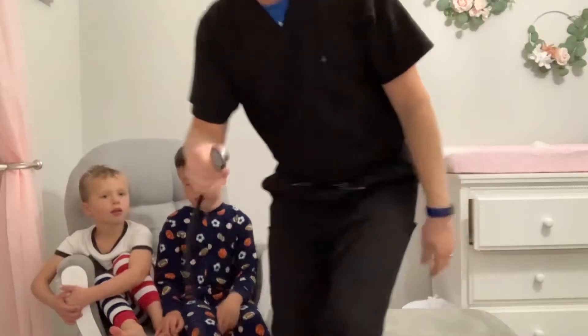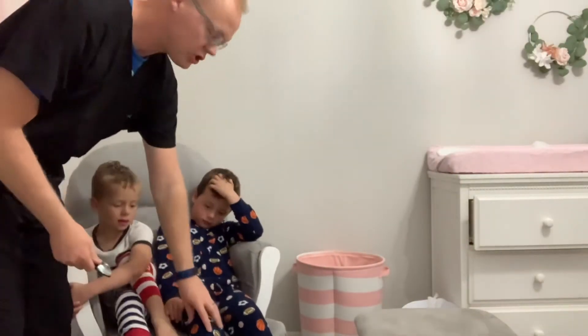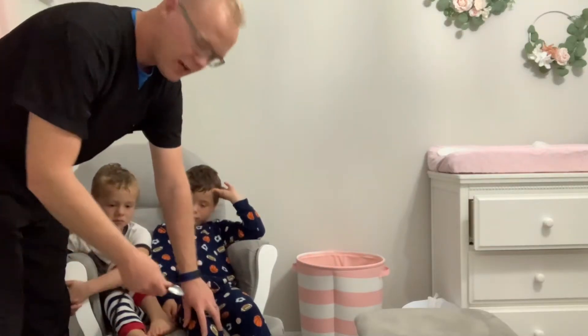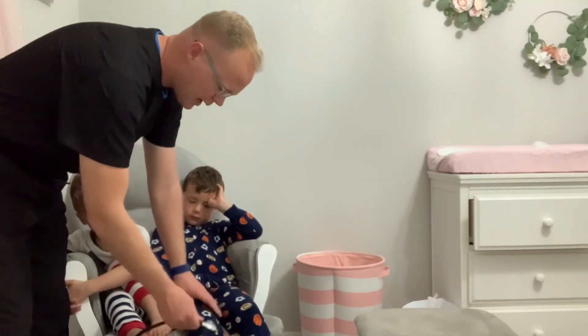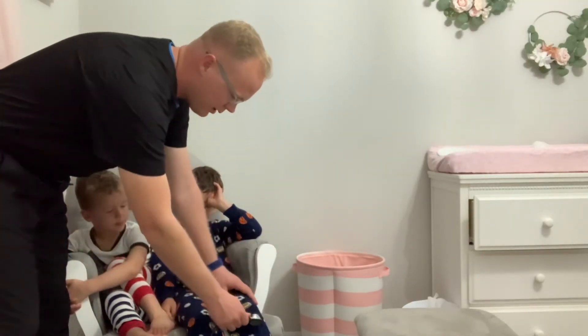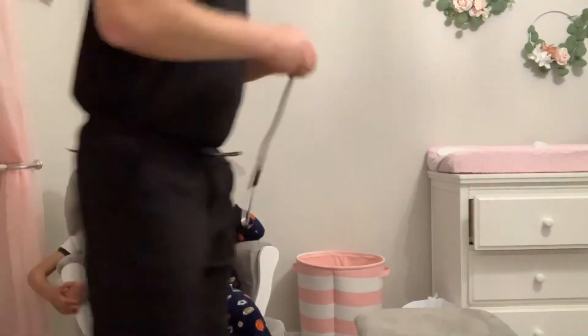Next, for deep tendon reflexes, we're going to keep it simple and do the patellar reflex, also known as the knee reflex. You can use a reflex hammer, or as I prefer in clinical practice, the side of my stethoscope. Find the patellar tendon just below the kneecap, have the patient's legs relaxed, and tap on both sides. His patellar tendon reflexes were equal bilaterally.